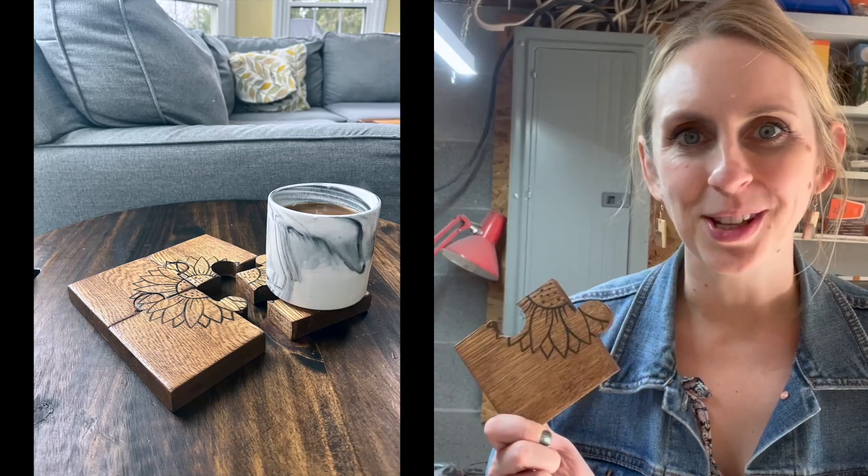Well, I hope this was a fun project for you guys, or just a good way to get you comfortable using a scroll saw. If you want to find more patterns and more tutorials coming your way, please subscribe below. Thanks for watching, you guys, and happy scrolling!